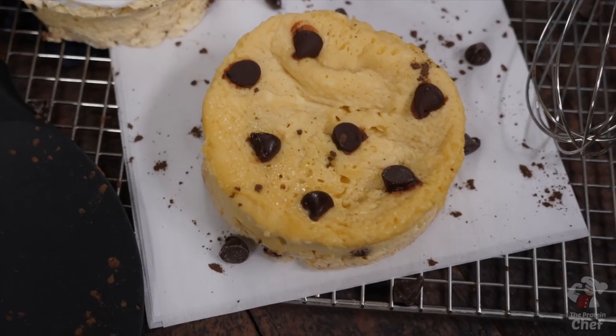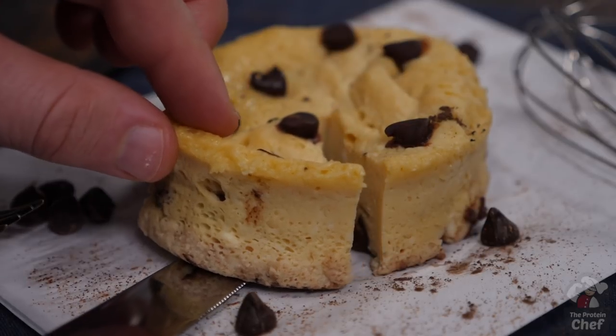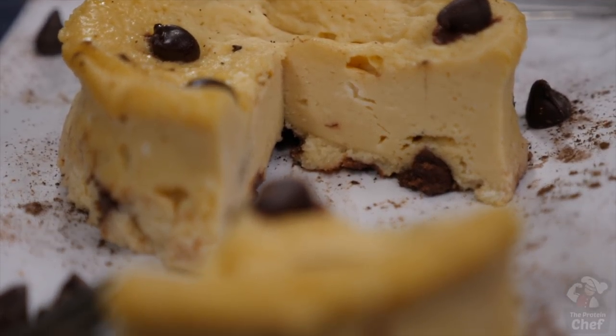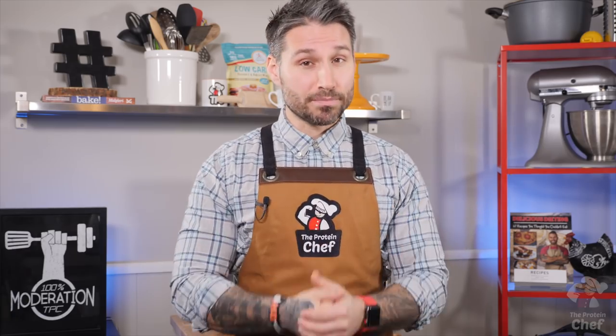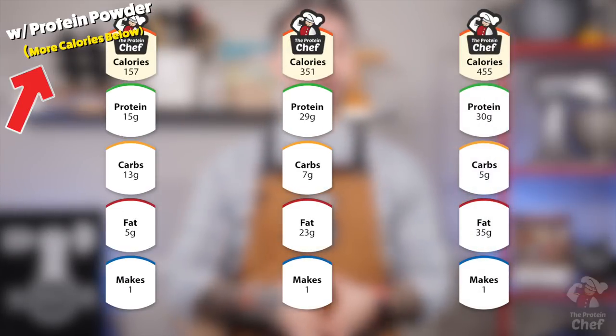Last, throw it in the fridge for 20 to 30 minutes. You should end up with something like this. Two to three minutes to kill your cheesecake cravings — not too bad, right? You can change up the macros here to fit whatever diet you're on. Use full fat cream cheese, reduce fat, or even fat-free. The choice is yours and they'll all come out great.